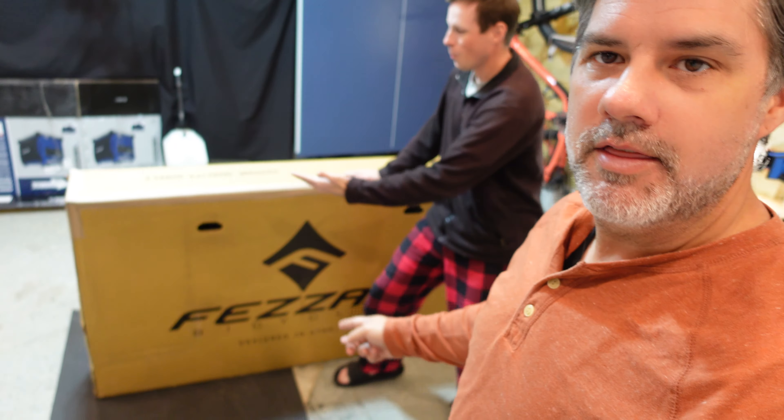Hey guys, welcome to this video. I'm here at Jason's Garage. This is Jason. Go look him up — noinstajason on Instagram. And we're here at his garage. Why are we here at his garage? Because of that.